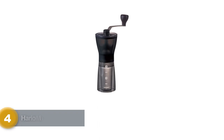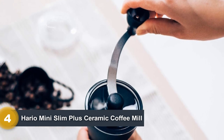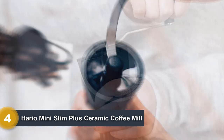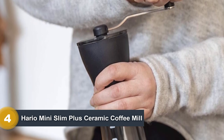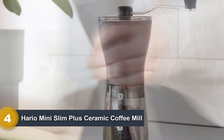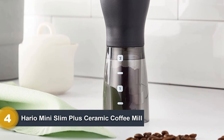Number 4: Herio Mini Slim Plus Ceramic Coffee Mill. The Herio Mini Slim Plus has an elegant design and focuses on achieving an even grind. It has ceramic burrs and a see-through plastic chamber at the bottom, so you know exactly how much coffee you ground. The Herio Mini can grind enough coffee to make two cups, which in most cases would be enough during a camping trip. Even though it is not specifically designed to be a camping grinder, it is lightweight and versatile enough for home and travel use.